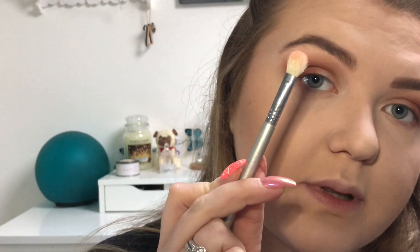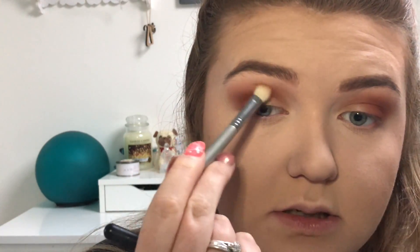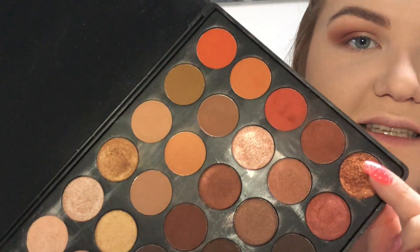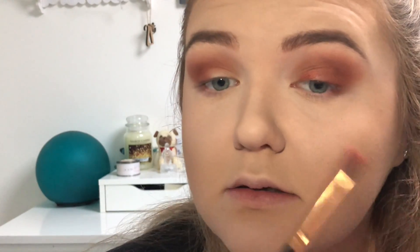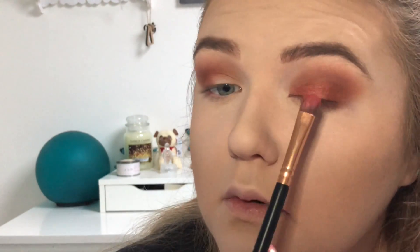Just to blend out the edges a little bit, I'm going in with a clean blending brush — this is the Sigma E25 — to blend out the edges on both eyes. Then I'm going in with the lid color, which is just a shimmery redy shade. Popping this straight on to the lid — oh, that looks pretty! That looks really nice. Doing the same on the other eye.